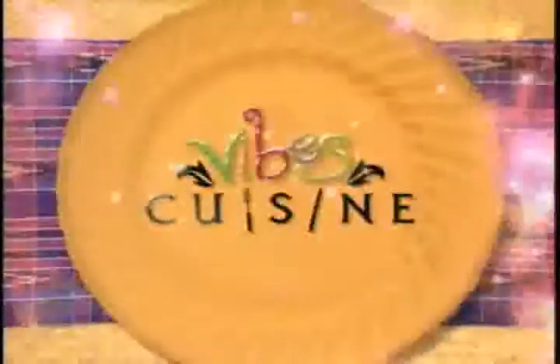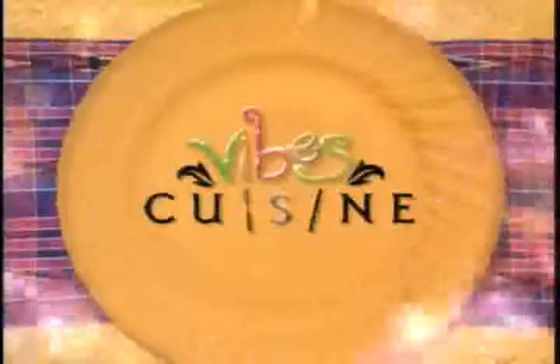It's time for the Caribbean cooking show with international flavor, Vibes Cuisine. Hi, welcome to My Kitchen at Vibes Cuisine. I'm your host, Michelle Jones, and on today's show, we're going to make a wonderful holiday meal.